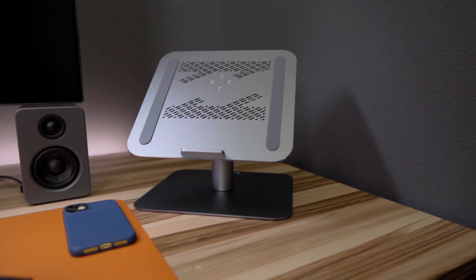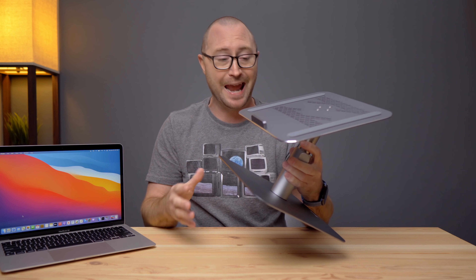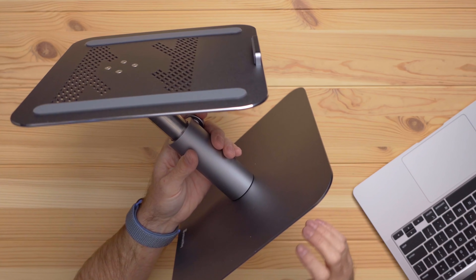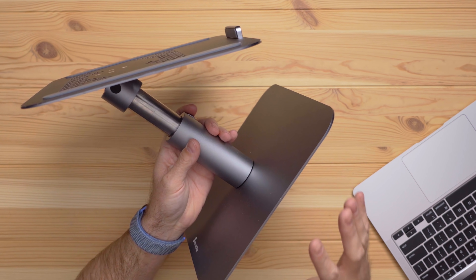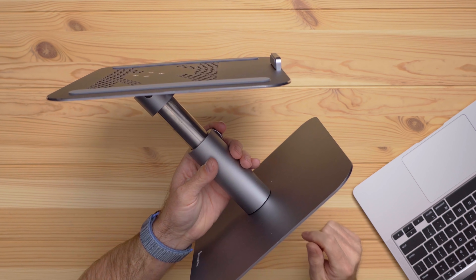Let's get started with one of the first accessories I bought to use with my M1 MacBook on a desk, and that is this aluminum stand from Surmount Way. This was actually in my first video, but I think for what it is, how sturdy it is, and the price, it still fits into the budget category. This stand is almost solid aluminum from the base to the plate where the laptop actually sits and the riser in between.